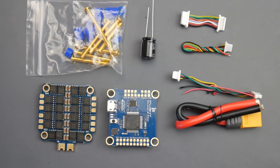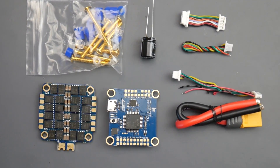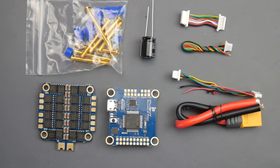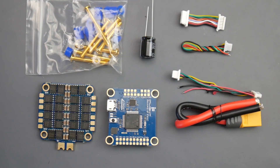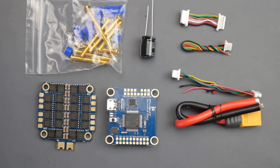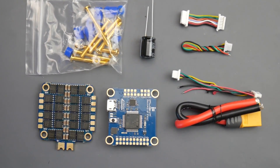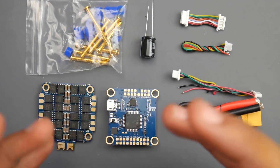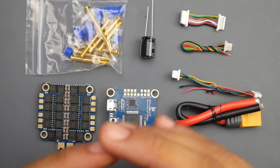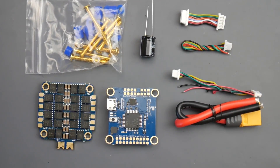In today's video, we're going to be covering a very interesting stack that I tested without even noticing the price. This is the iFlight SUXX E stack. The E stands for economical, meaning their budget range. However, don't let the budget or price fool you — this is a premium stack, and we're going to get into its details, how to connect everything, and how this one might be annihilating just about every other premium stack on the market.